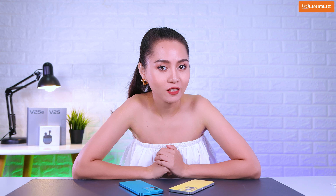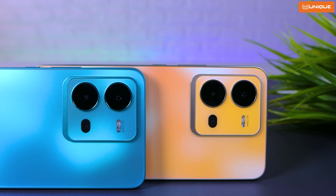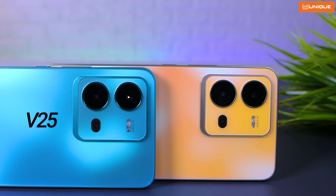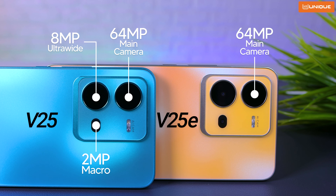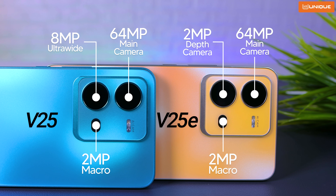For the camera, a triple camera setup is available. The V25 has a 64MP main camera, an 8MP ultra-wide, and a 2MP macro camera. The V25E has a 64MP main camera, a 2MP depth camera, and a 2MP macro camera.